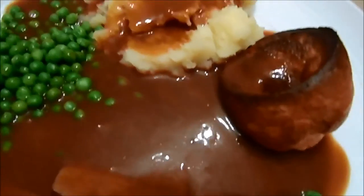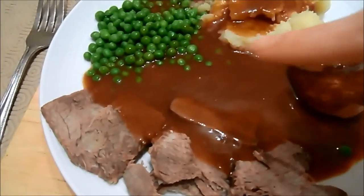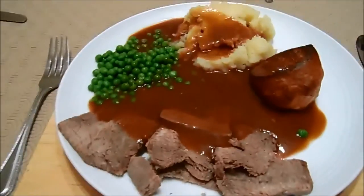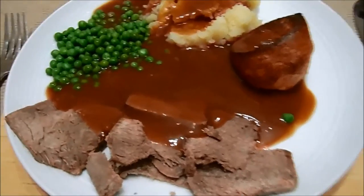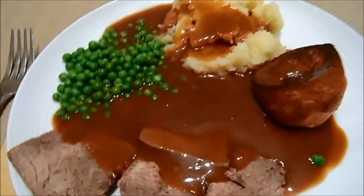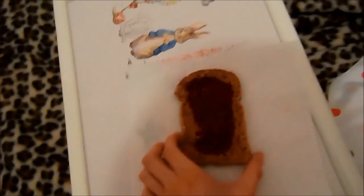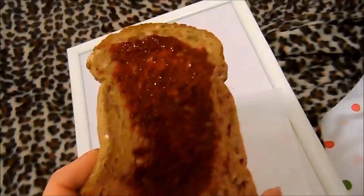Same measurements, same routine, except they're all good for me to have. Mashed potato, peas, and obviously gravy — like a lot of gravy. I would usually have carrots but we've run out; it's shopping day tomorrow. Still, this is pretty good.